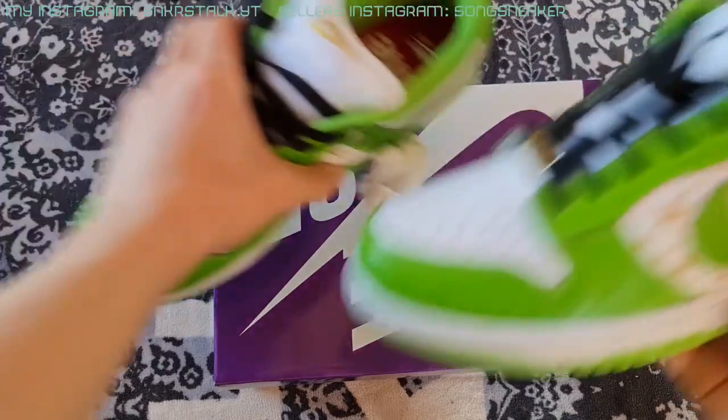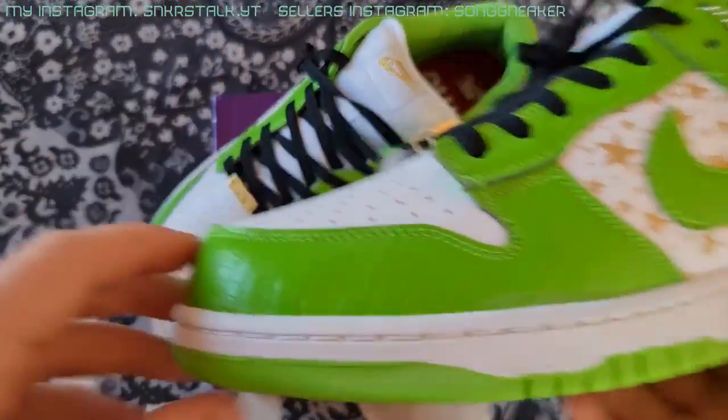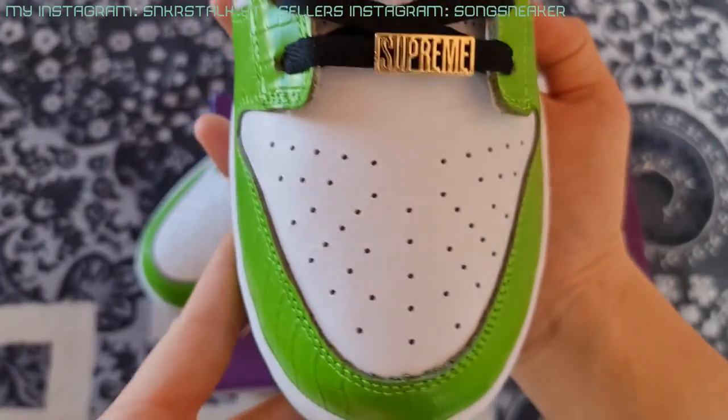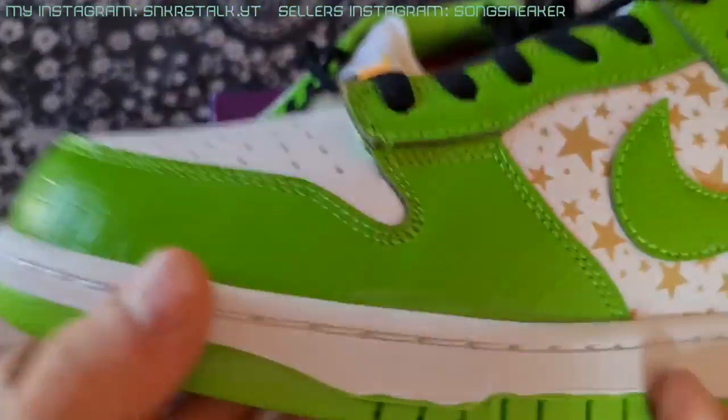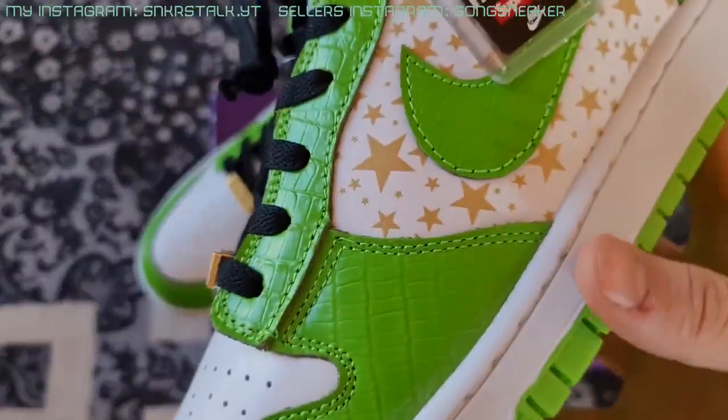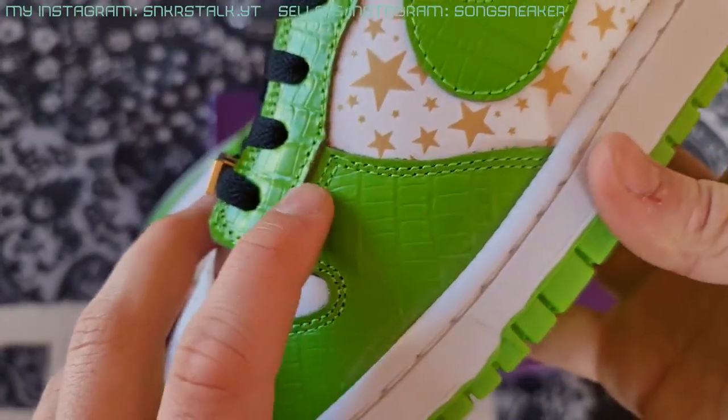Looking good. And here are the shoes. I like this shape here — it's not too big, not too small. The toe box is looking great. Looking cool. I didn't see any glue drops or any stitching flaws. You see everything is made clean.